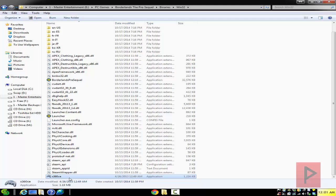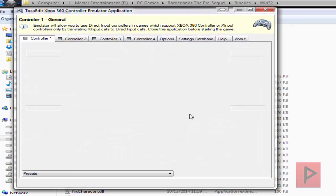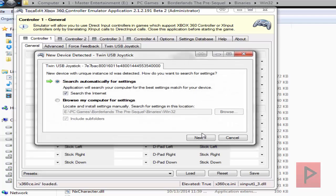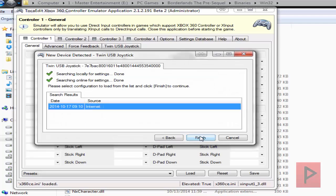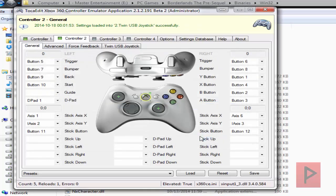Let's go ahead and run the program. It's going to ask you to create an INI file as well as a DLL file, so go ahead and say yes to both of those prompts. It's going to search for settings both locally and also online. Let's do that for both controller port 1 and 2.